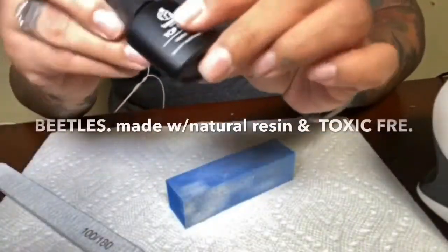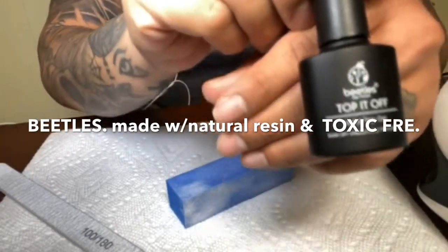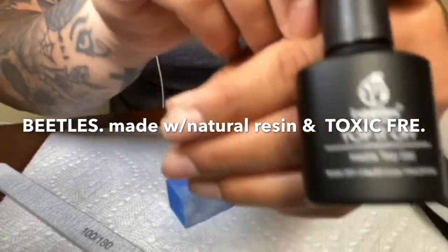I like to use this Beetles brand. I got it off of Amazon — I wasn't really sure about it, but it works so good. Oh my gosh, why is it so blurry? Where's my camera?